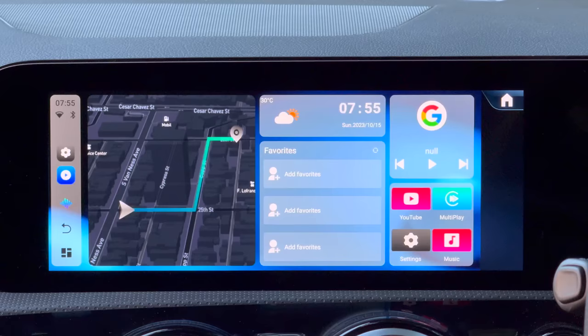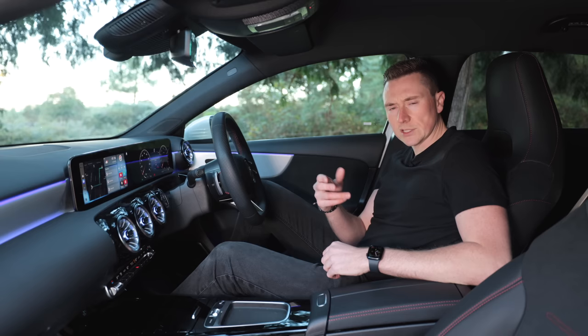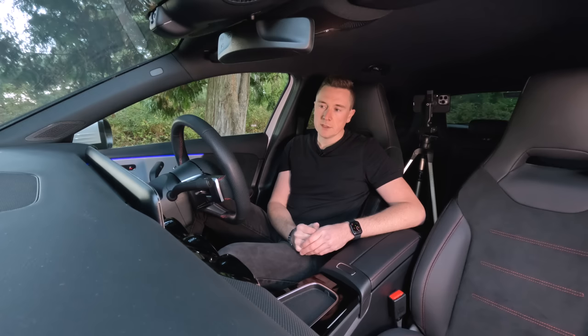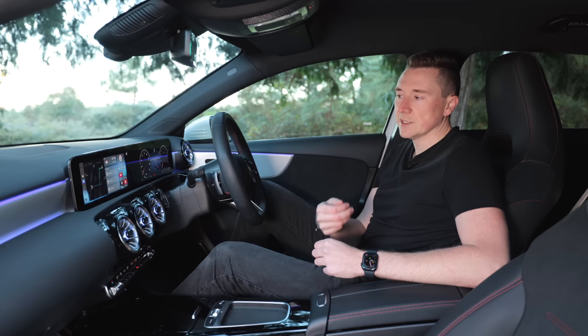When you plug it into your car for the very first time, it loads up its own Android operating system. For clarity, on the cars I've tested this on, you must make sure you already have CarPlay. This device does not give you CarPlay capabilities — it can convert wired to wireless, but you need to have CarPlay in the first place. If you're not sure, just get in touch with your car manufacturer and they can check for you.